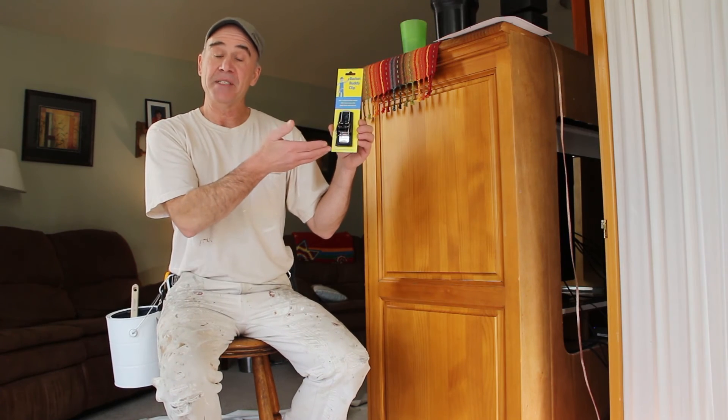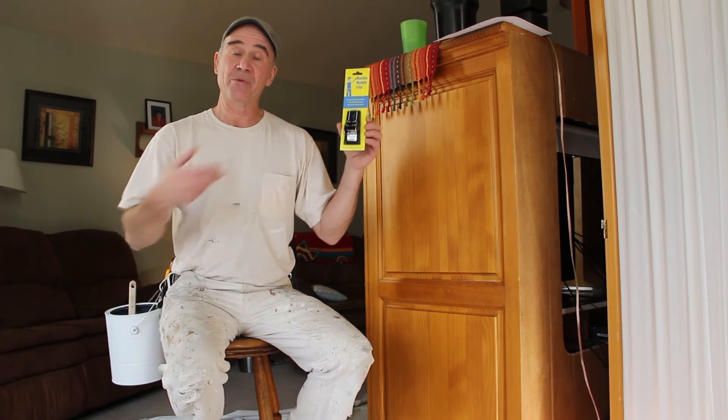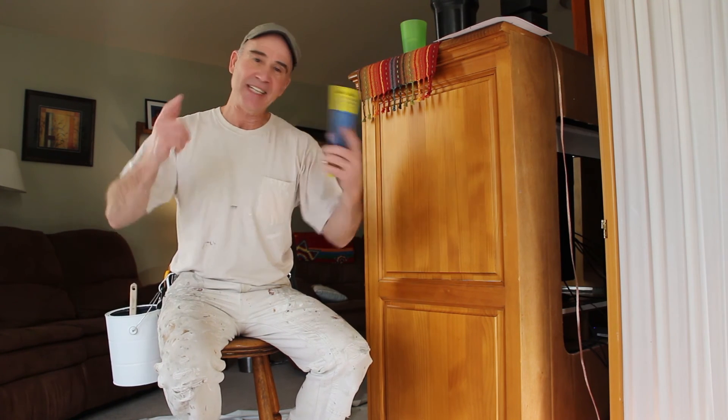The Bucket Buddy Clip is an essential tool that every painter needs to have in their quiver. I'm Jimmy Eberle, the Bucket Buddy Guy — thanks for watching.